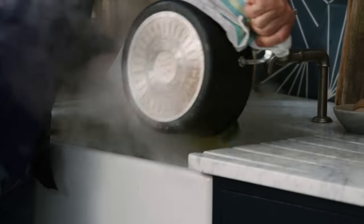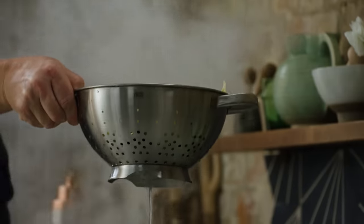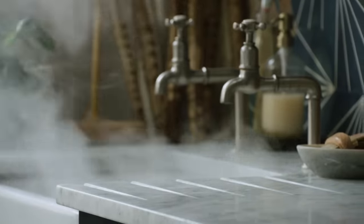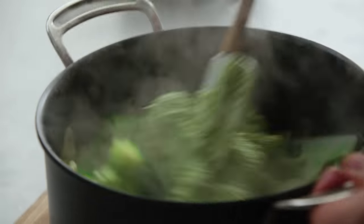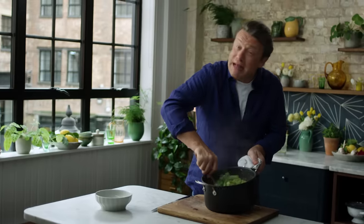We don't want to overcook the beautiful broccoli. Just drain that in the colander and while it's still draining, save some of that water — really precious starchy water. Save that because we're going to mix it with the pasta and the pesto. Go in with that lovely pesto. Look at those colours, full of the good stuff. If you want to break some of the broccoli up, you can — it doesn't matter if it mushes.